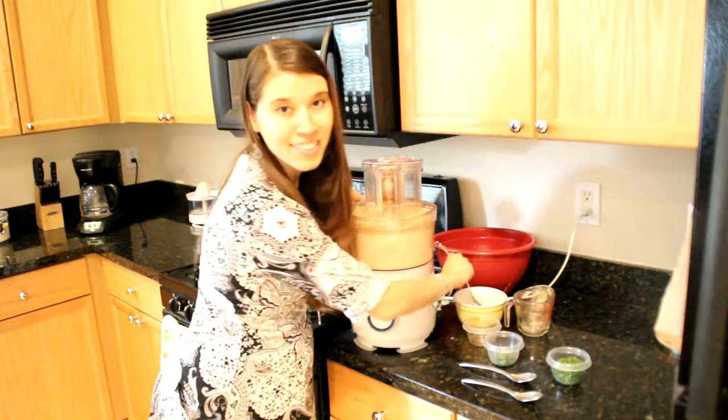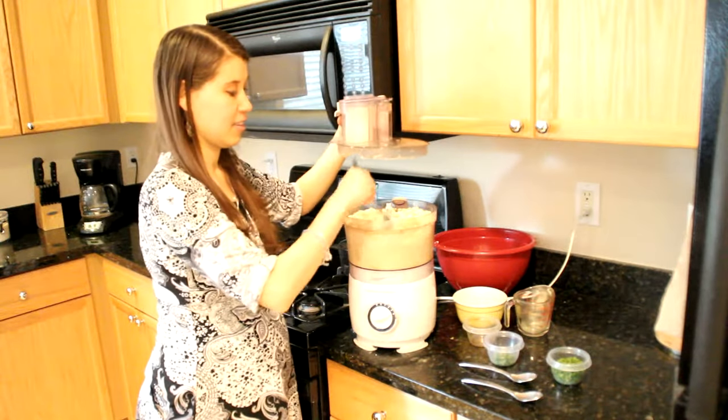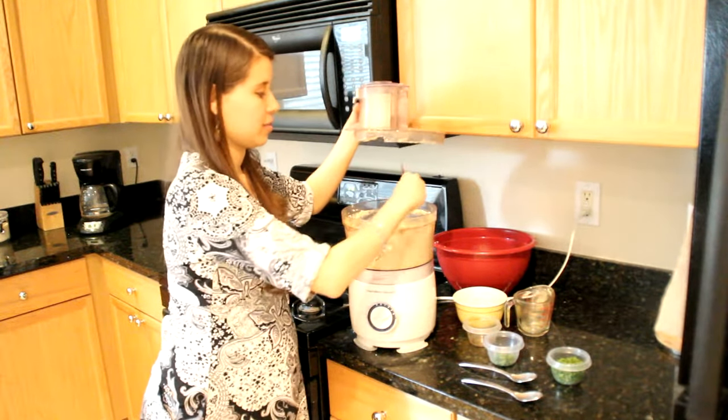Occasionally you want to scoop the sides so that it becomes well incorporated. Let's scoop this out.